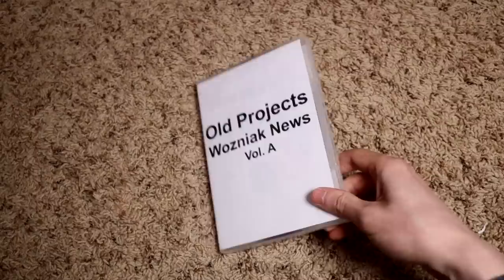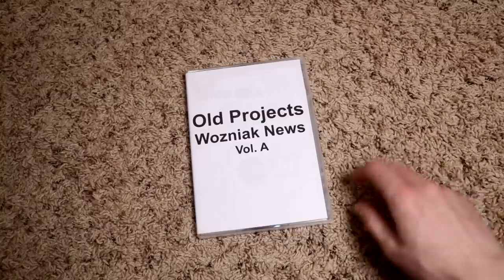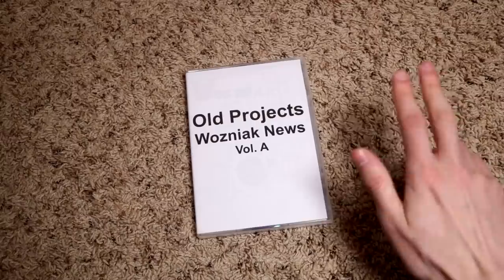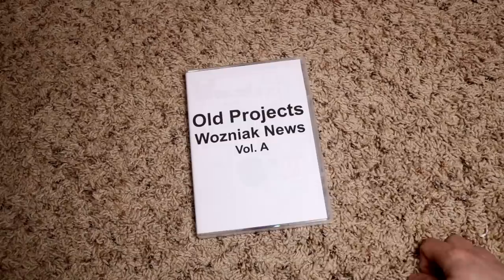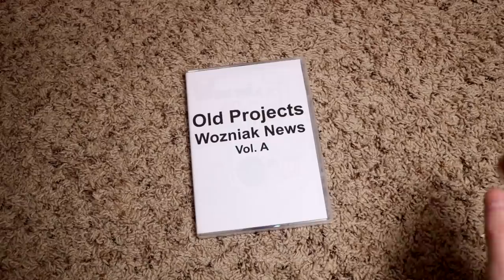So, Wozniak News — I always loved writing and drawing, making stories. I would take advantage of every single creative writing time we'd have in school. You know, those times in elementary school where they'd say, 'For the next 30 minutes, write a story.' I lived for that kind of stuff. I know other kids hated it — I loved it.